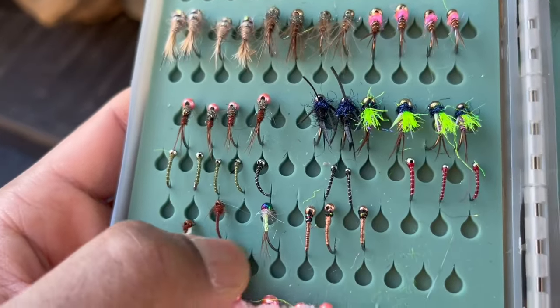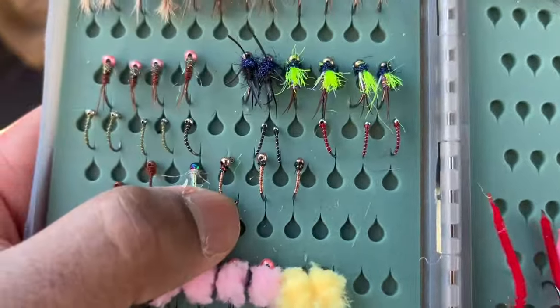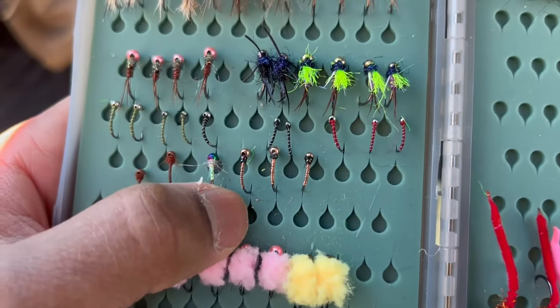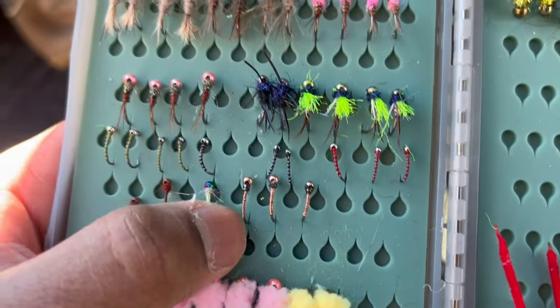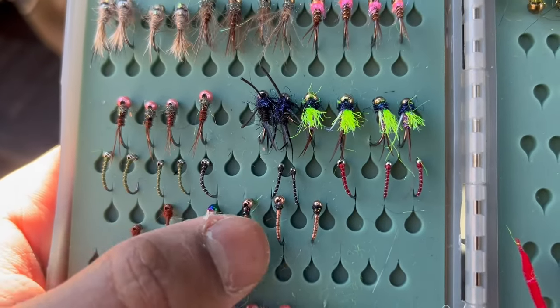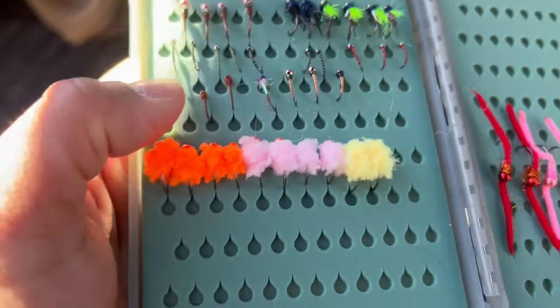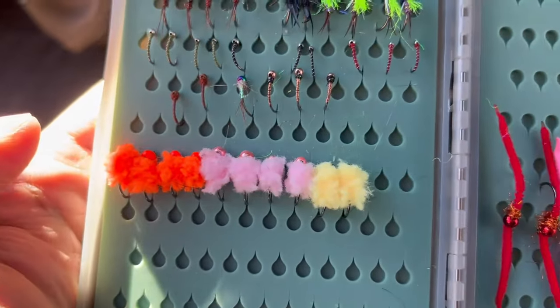Got, of course, some rainbow warriors — going to tie these in size 16 and 18. Then over here we've got some brassy jigs. I tie the body using just a little bit of copper wire, and for the head I use a little bit of black iridescent thread to give the fly a nice flashy look.